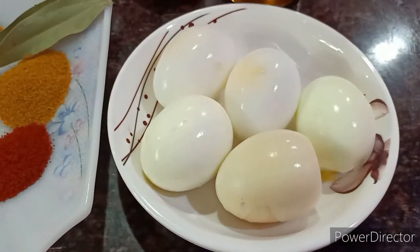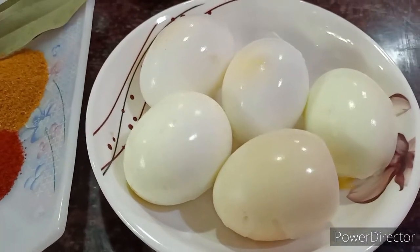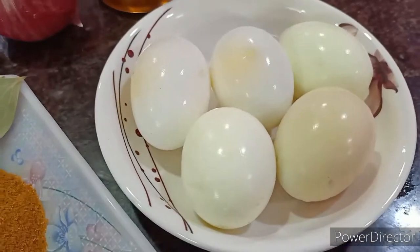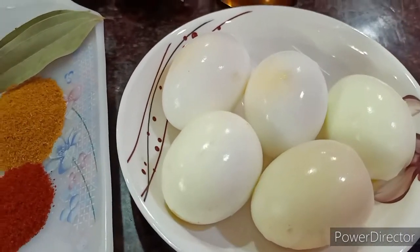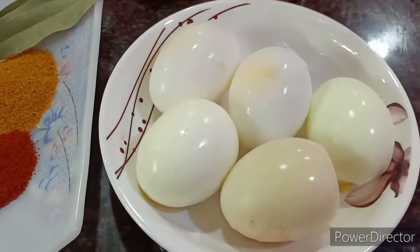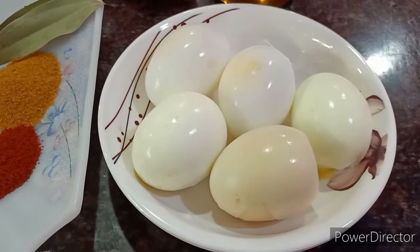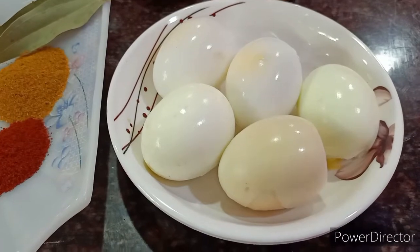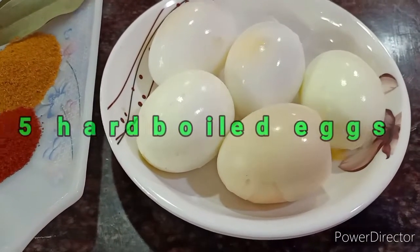Hello everybody, it's an egg recipe today. I think everybody loves eggs — at least non-vegetarian people. Today I'm going to show you how we make egg curry in our place. This is a special egg curry normally made by my husband, and today I have forced him to show his recipe. Welcome back to my channel!